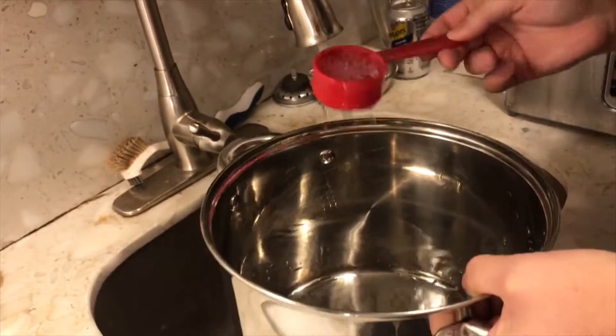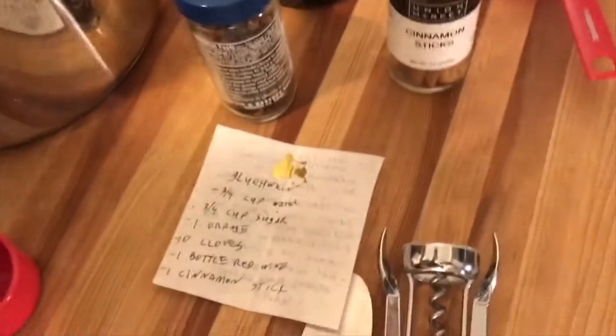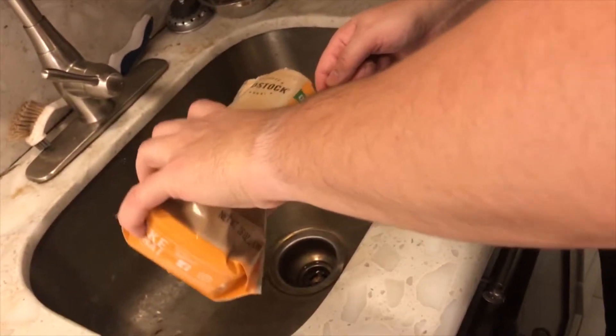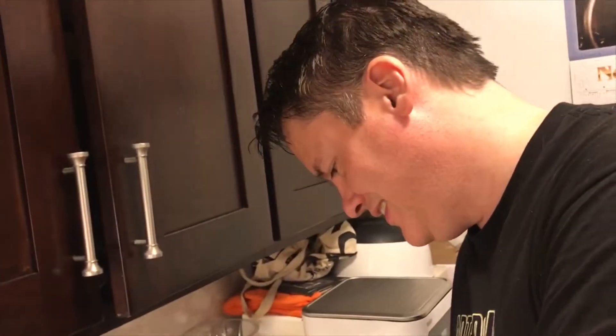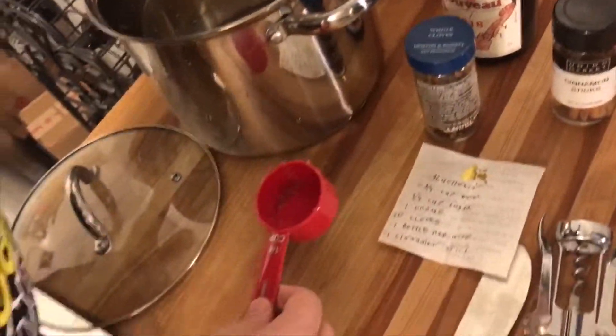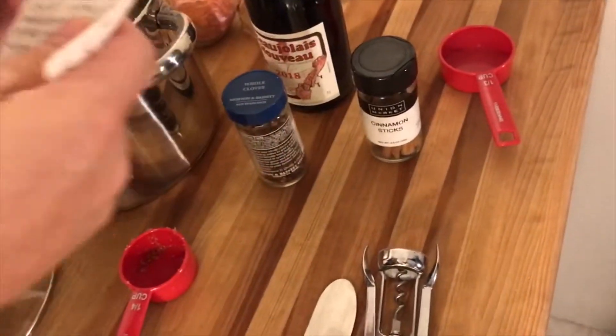So the first thing you need — we're going to make a full batch of Glühwein. You need three-quarters cup of water, then three-quarters cup of sugar, and then we're going to add a cinnamon stick — I've got one cinnamon stick here.